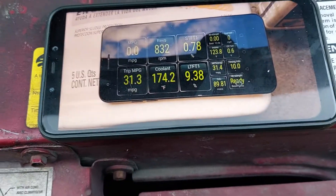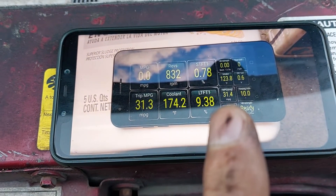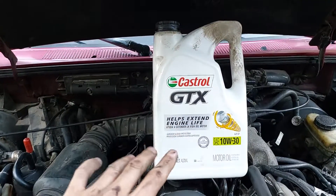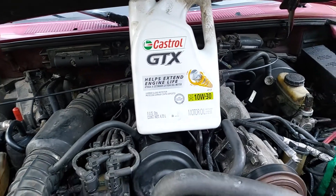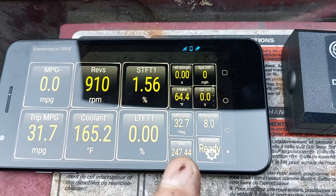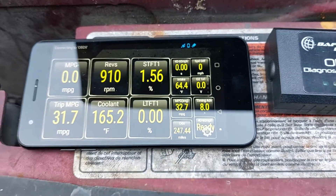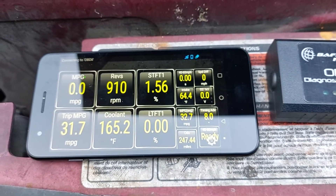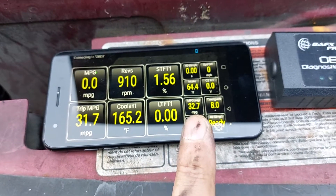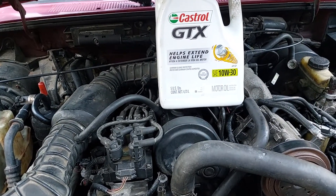What I did is I took the data before at 89.81 miles. The truck was averaging 31.4 miles per gallon with just a non-synthetic 10W30 Castrol oil. After that, I drove 157 more miles under the same temperature and pretty close to the same route and conditions, and my miles per gallon went up to 32.7, which is a gain of 1.3 miles per gallon.